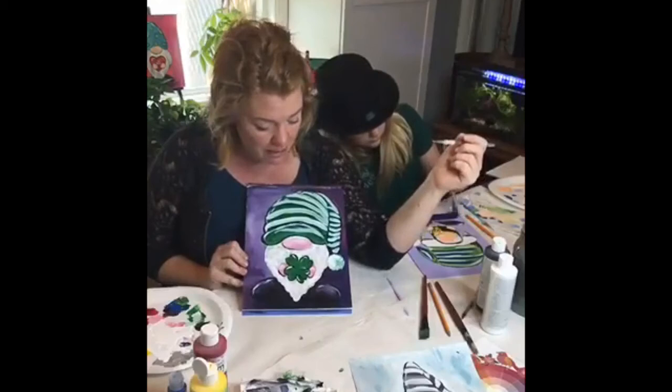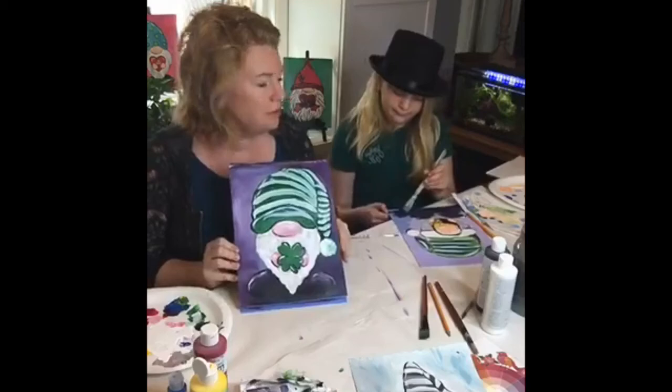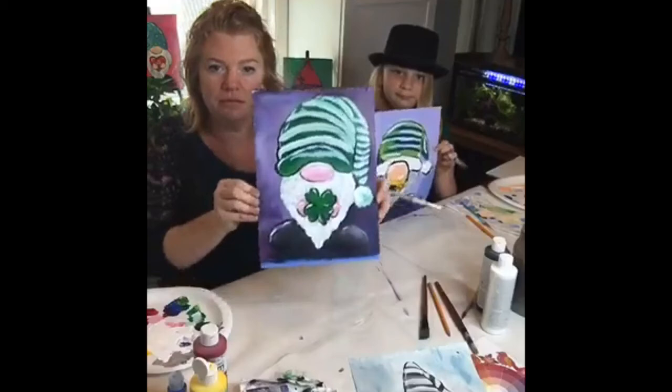I think mine's going to be pretty much done! That is about it. Don't forget to show your gnomes to us — Jilly, get your gnome up here!